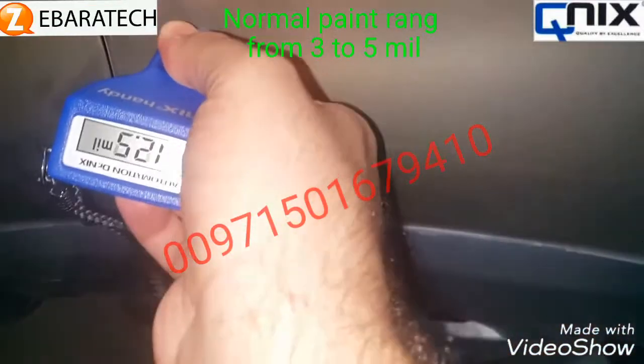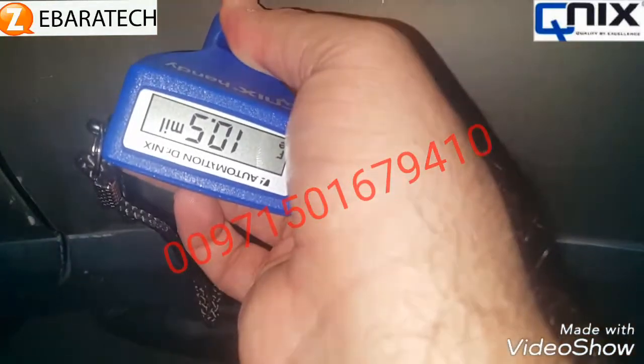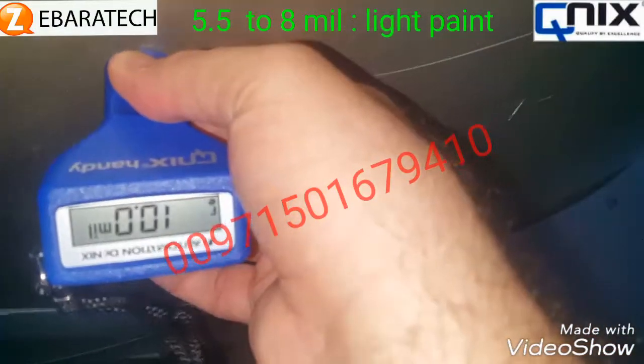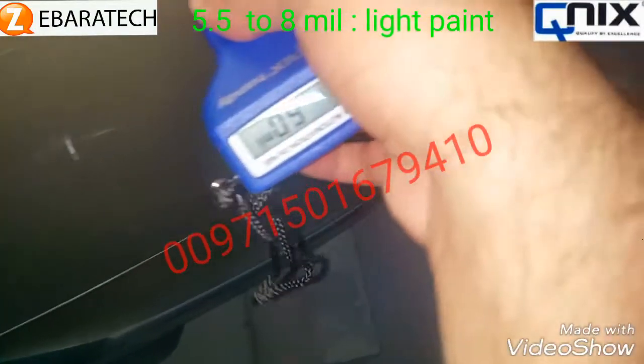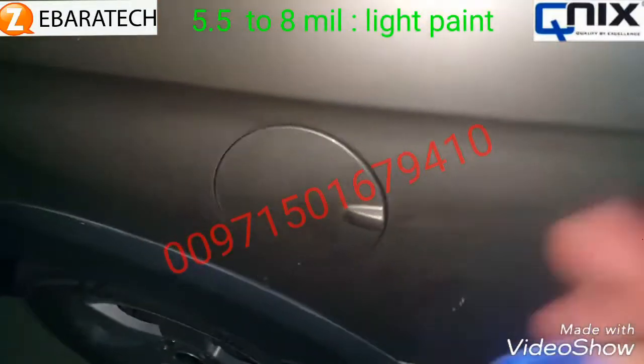Let us check this part of the car as well — it's showing twelve-point-five, here it's ten, here ten-point-five, then six, and here five-point-five. So this piece is also painted.